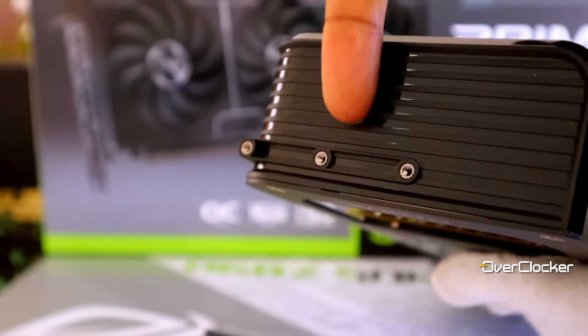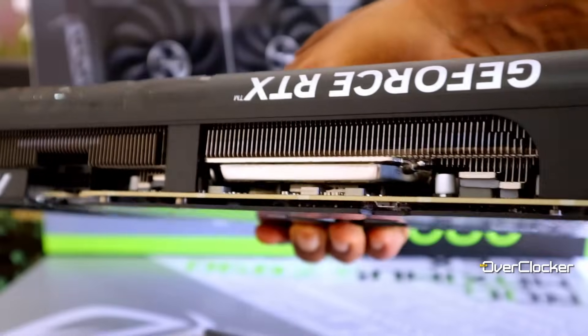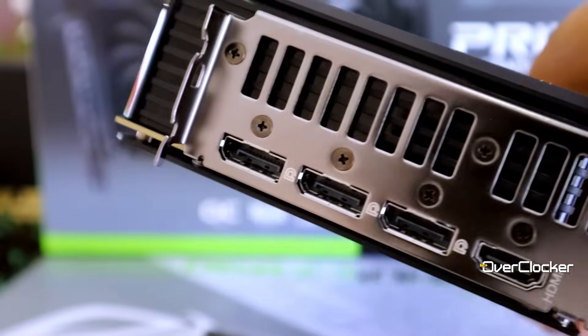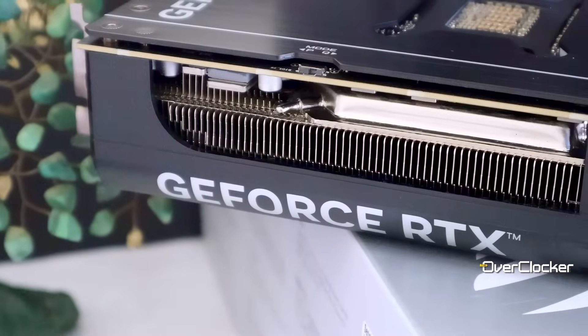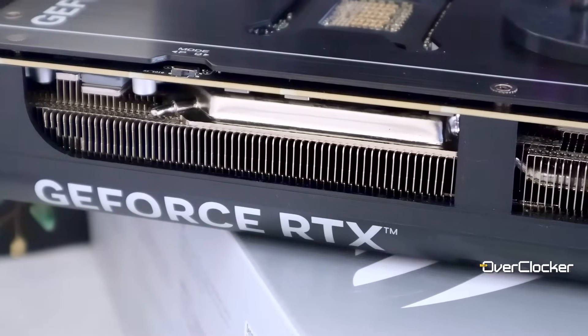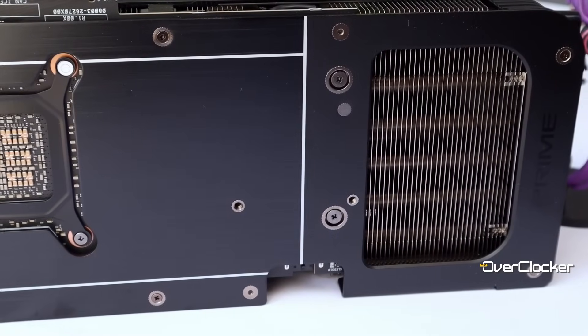Hey everyone, Neo here from the Overclocker. Last week I took a quick look at the Asus Prime GeForce RTX 5080. Due to some time constraints and some adventures with drivers, I didn't get a chance to cover everything I wanted to. After being asked several times about overclocking, I finally put together some tests and benchmarks to show how GPU Tweak 3 affects performance on the Asus Prime card.